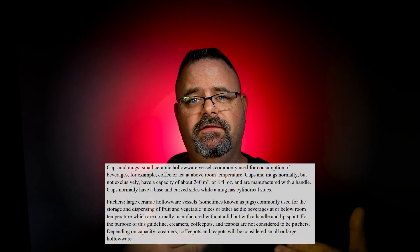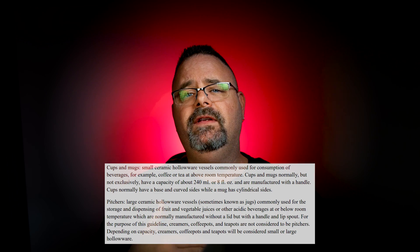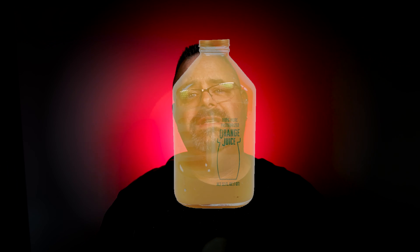Why are cups, mugs, and pitchers different? In the past, people didn't buy and store their food in plastic containers like we do today. They would buy things like orange juice in a glass container, then pour that into their own pitcher which they would leave in the refrigerator. That juice has citric acid in it that would then be left for periods of days or longer, eventually extracting lead from the poorly composed or fired glazes.